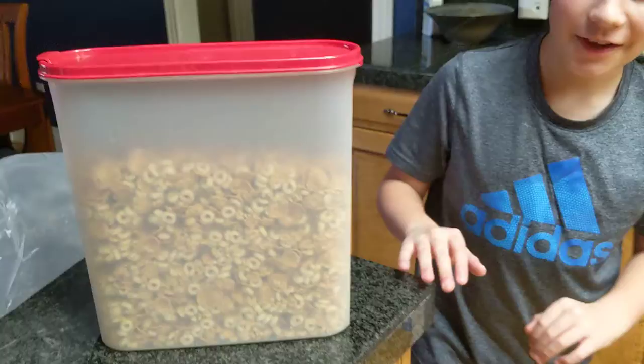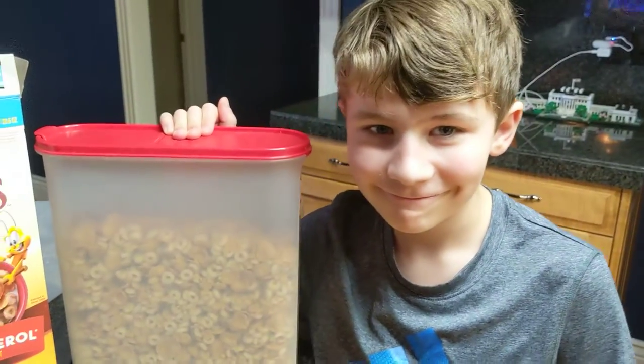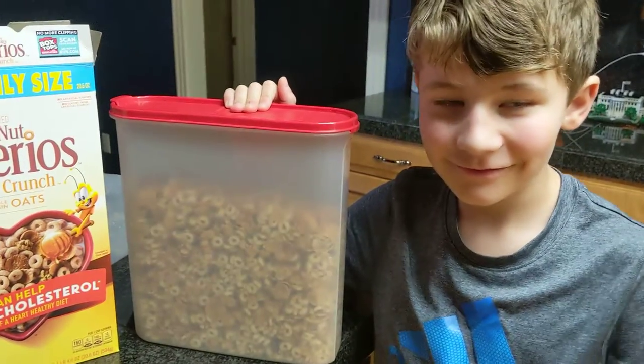Alright, and look at that. We got the family size box of cereal and there's room to spare. Alright, thank you. Thanks for watching. Bye.